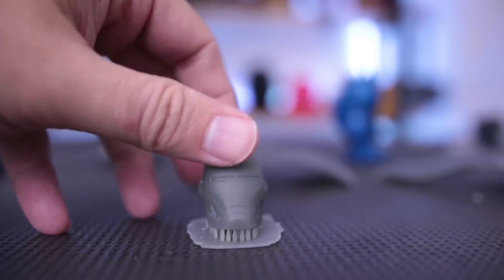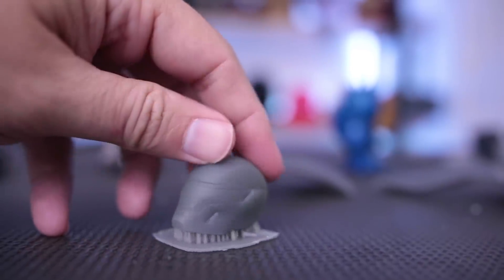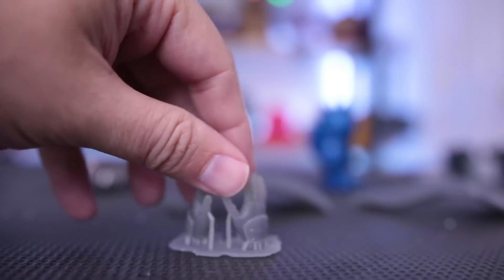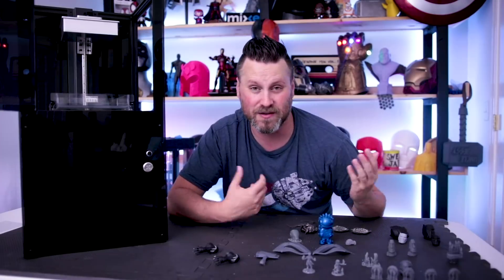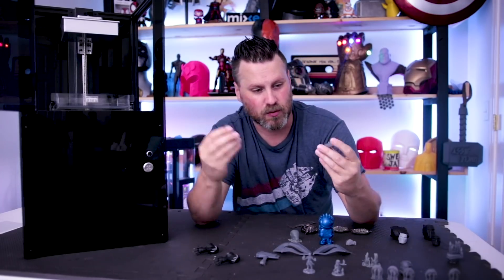I know you guys want to hear what I think about the prints and the print quality on this thing, because these are supposed to print at a really crazy resolution compared to a regular standard 3D printer like the CR-10 or any other 3D printers that you're typically used to seeing me print with.